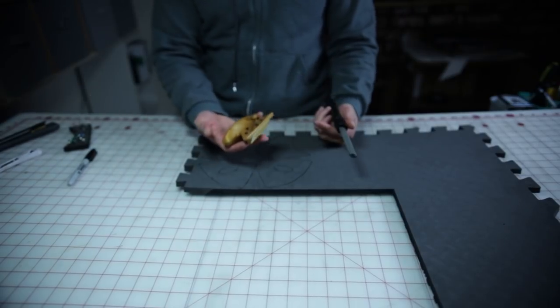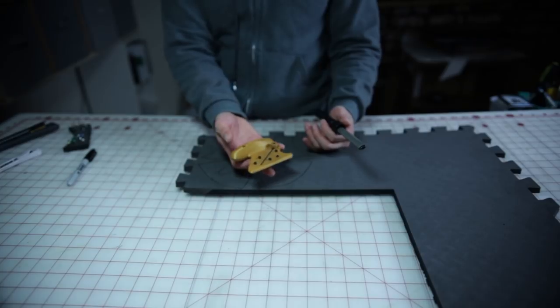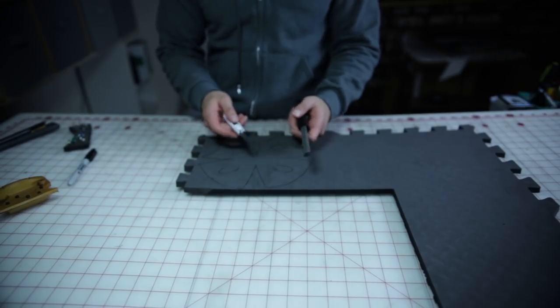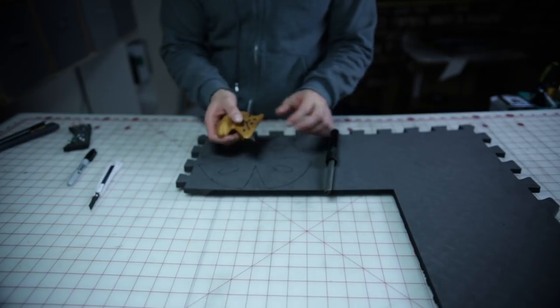Now for this build, you might need a bevel cutter. It's not necessary, but it helps a lot. If you want to pick one up, CosplayCraft sells one — I'll have a link in the description down below. The first time I built this, I didn't have a bevel cutter and it came out fine. So if you don't want to own one or purchase one, that's okay too. But for the sake of this tutorial, I want to build this with a bevel cutter.